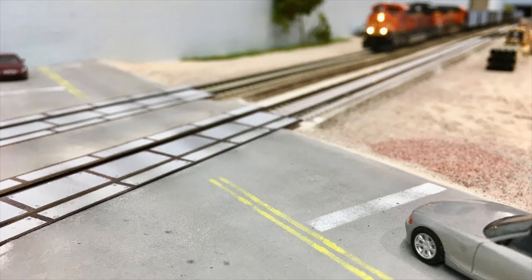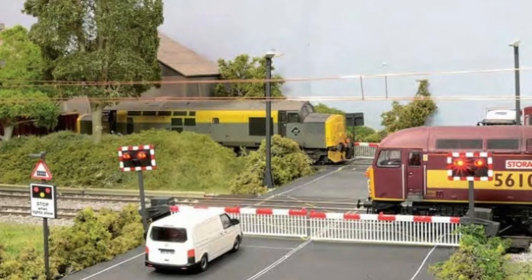How do you make these model roads smooth like this? How do you get to this with just this? How do you do it?